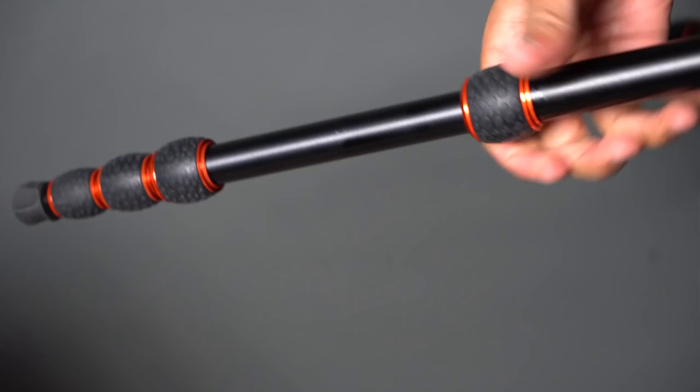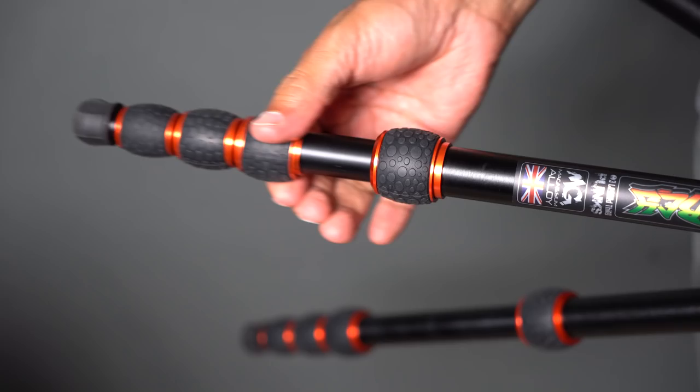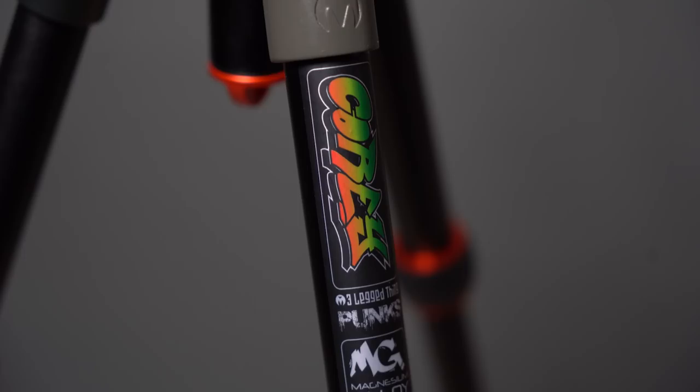I thought I wouldn't like the leg locks because they seemed like they'd take a little more time to loosen and lock than the lever-type locks I'm used to, like the ones on my Slik. But once I got used to them, I could lock and unlock them pretty fast. These locks really aren't a drawback at all for me — they have the added and very important benefit of not pinching my fingers, and that's a big plus for somebody like me who tends to pinch his fingers in those other types of locks.